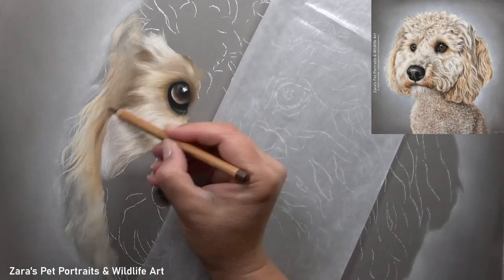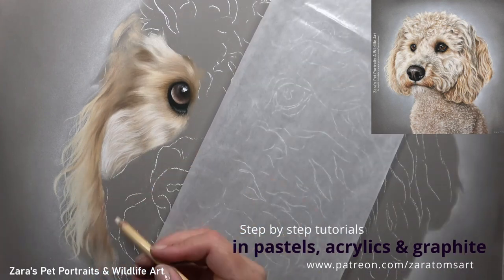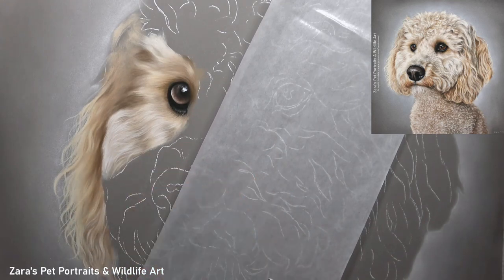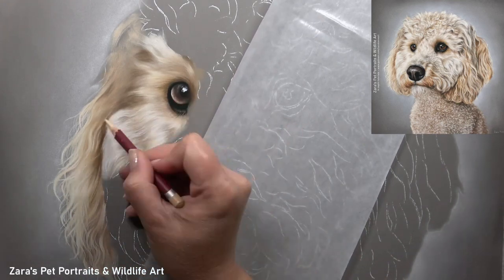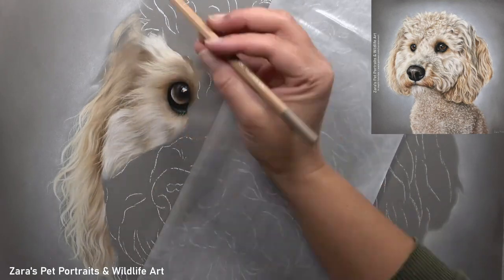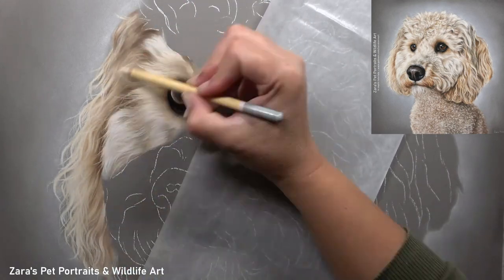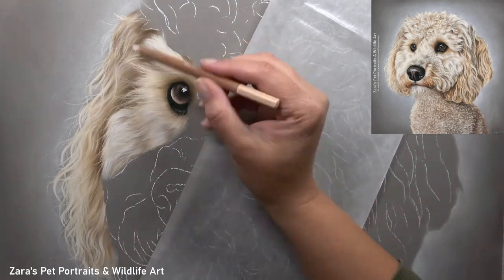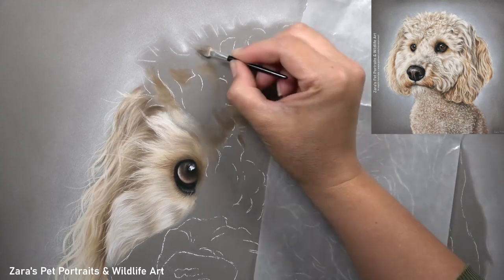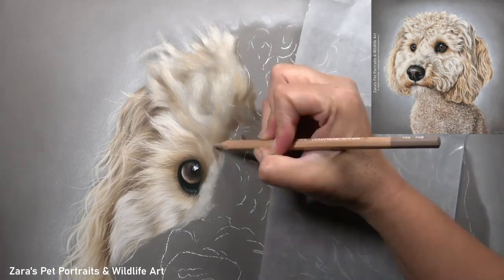Before I can start working on those last layers I need to get what is behind that element of the face in first. Because the curls on the side of the cheek and the side of the face were in front of the ear, which is what I'm currently working on, I had to make sure that ear was completed before I could add those final details to the side of the face. Looking at that photograph and knowing which layer to work on first makes the process so much easier to tackle.